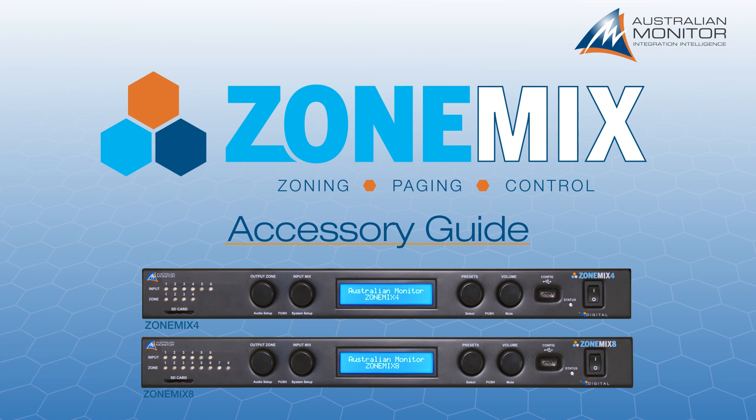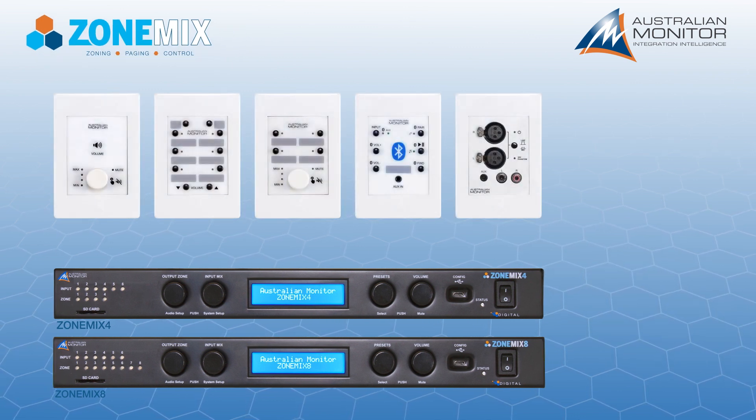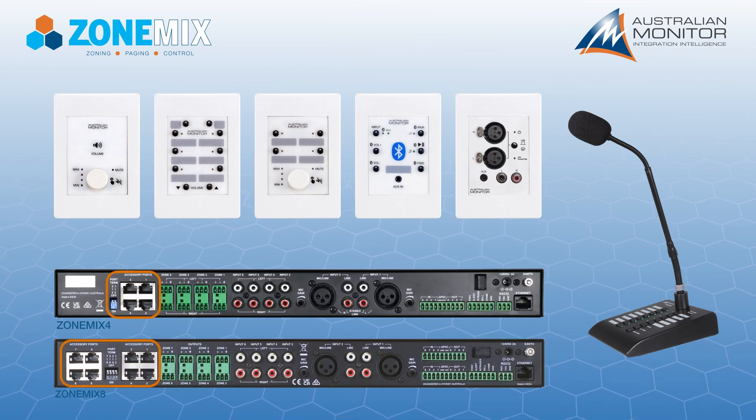This video explains the features and setup of accessories used with the ZoneMix system. These accessories include wall panel controllers, audio input wall panels, and paging stations. The accessories are connected using the accessory ports on the rear of the ZoneMix.